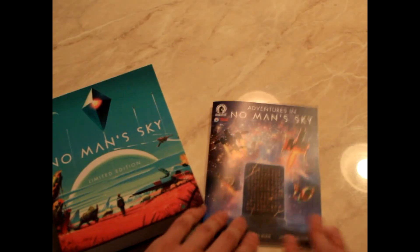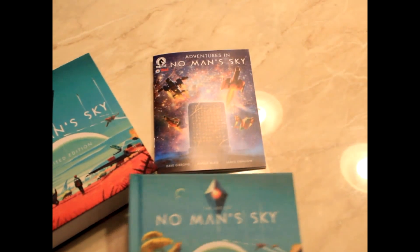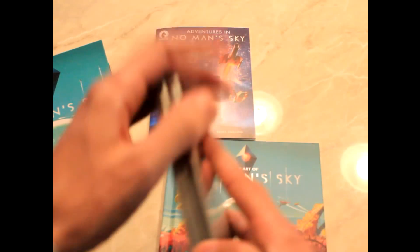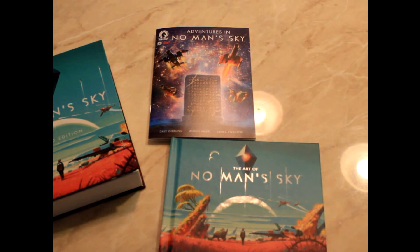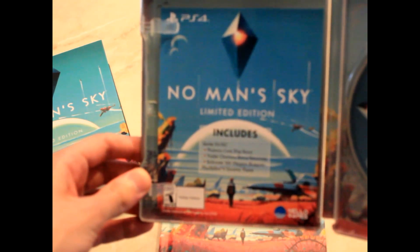So, limited edition No Man's Sky. You get the box, the book-like sleeve, the comic, the art book, and then the game itself — a nice little slip. There's some DLC here too. Really cool stuff, and then the game itself.